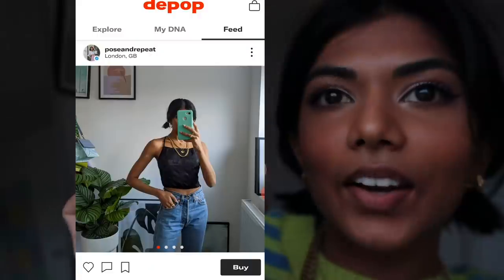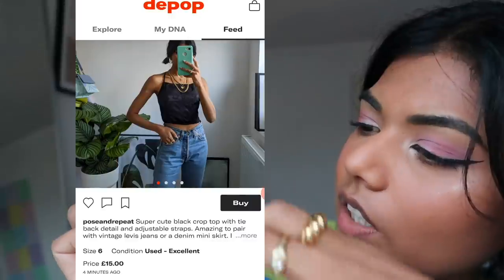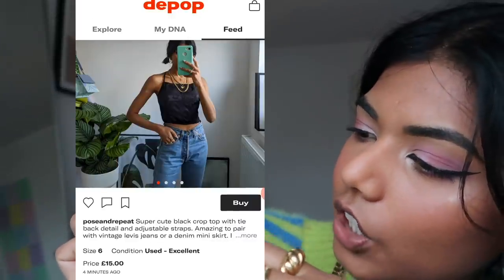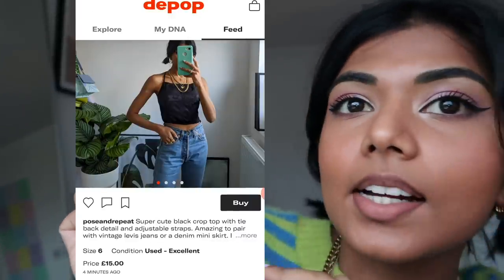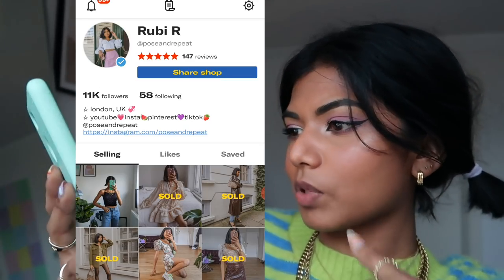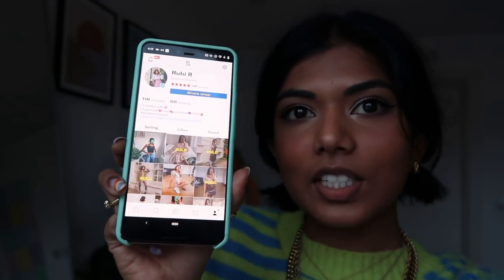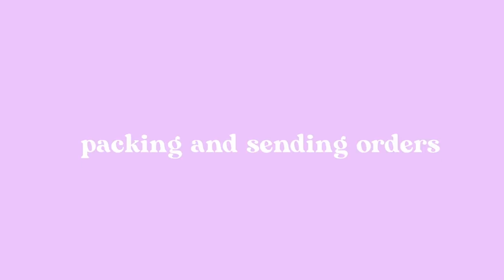Now post it. Here it is uploaded onto my Depop page — it's got the description, size 6, condition, and price of £15. All done! I'm just going to repeat that same process for all the other items I shot today — that is the uploading process.